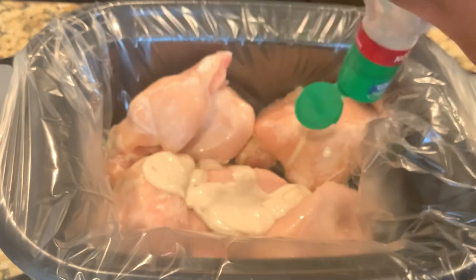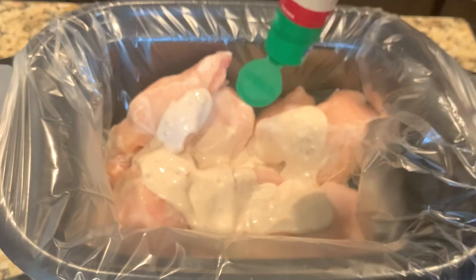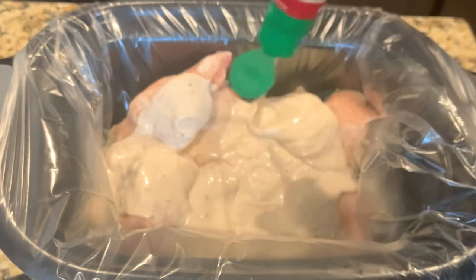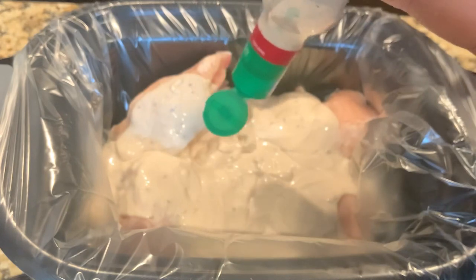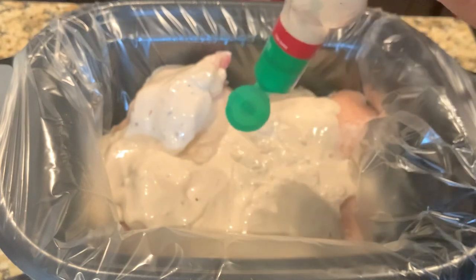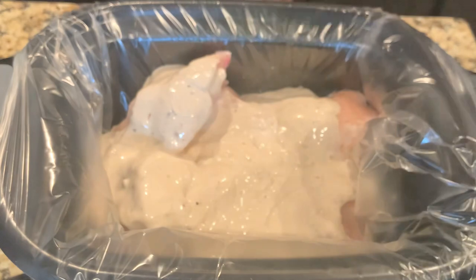Empty the entire bottle of bacon ranch dressing onto the chicken and let it cook on low in your slow cooker for two hours. It really doesn't take chicken breast that long to cook — mine are frozen so I gave it two hours. You have to know your crock pot, and this is a recipe I'd keep checking just to avoid overcooking your chicken.